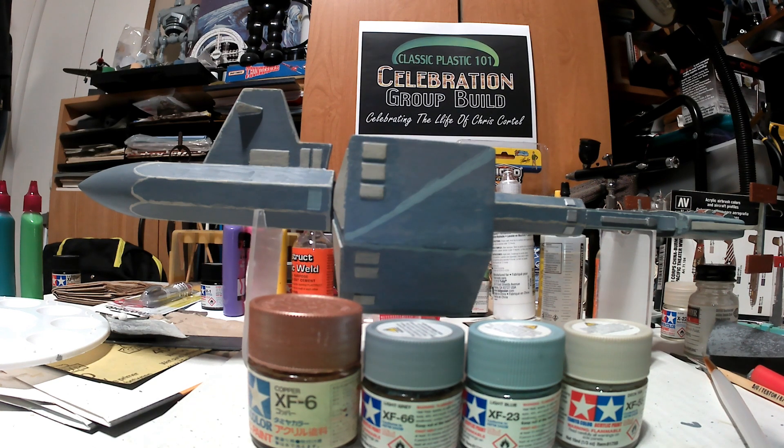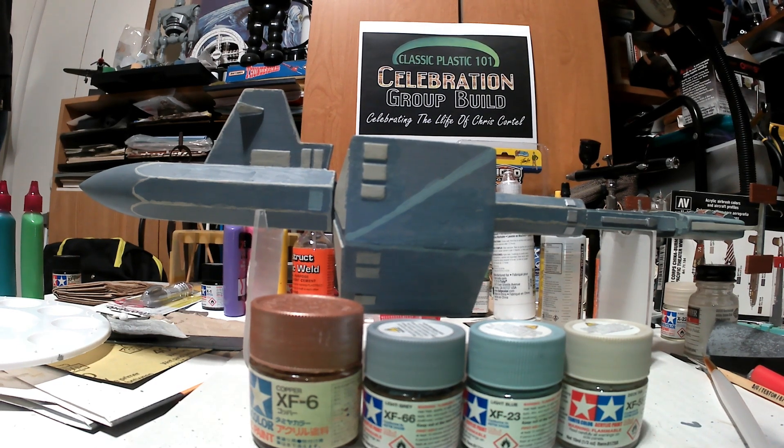All right, Ed here, back at the bench. Give you a little update on the old Botany Bay for the Classic Plastic 101 Celebration group build, celebrating the life of Chris Cartel.